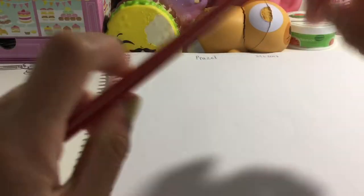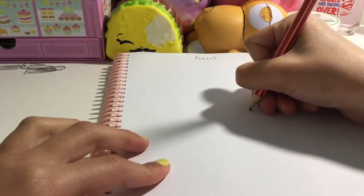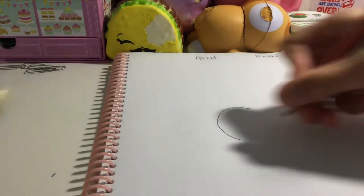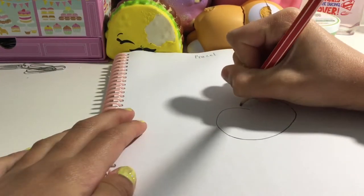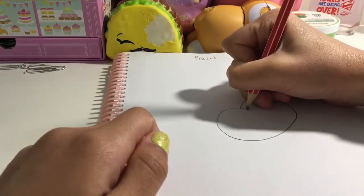Let me start drawing. Firstly, what you want to do is draw a curve from here down like that, and then curve all the way up and then curve back here. I'm going to draw a sideways pretzel because that's how I like to draw.